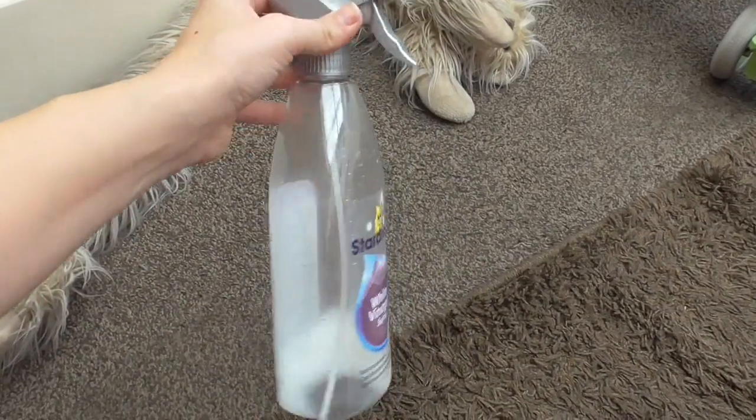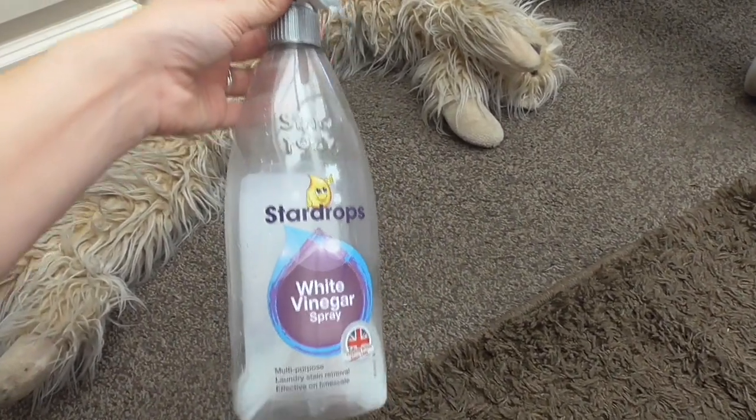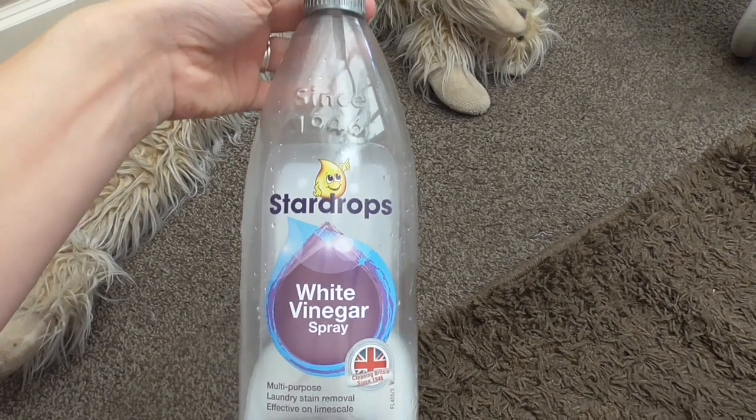So you've got your Zoflora spray solution — it's a disinfectant. Always remember to mix Zoflora with water. I use this on my kitchen sides, I spray it on my kitchen floor if there's a tough stain, and I've also got a top tip for your car, so keep watching!